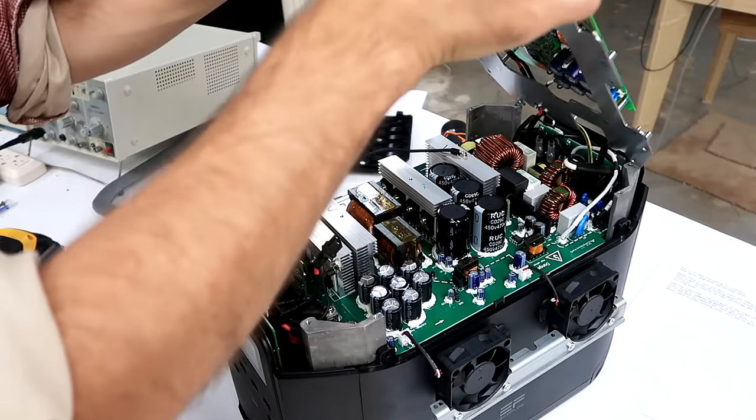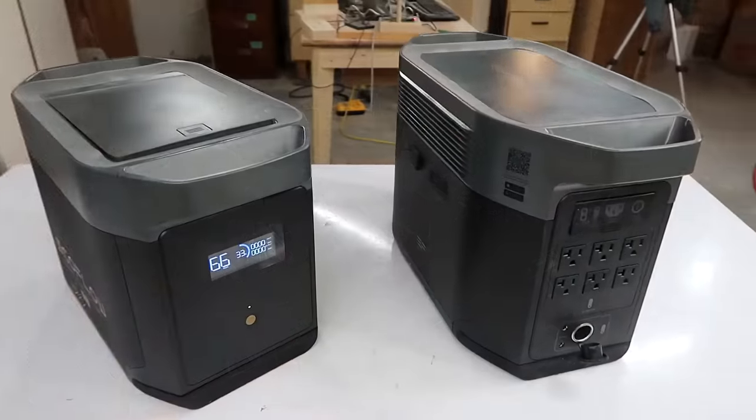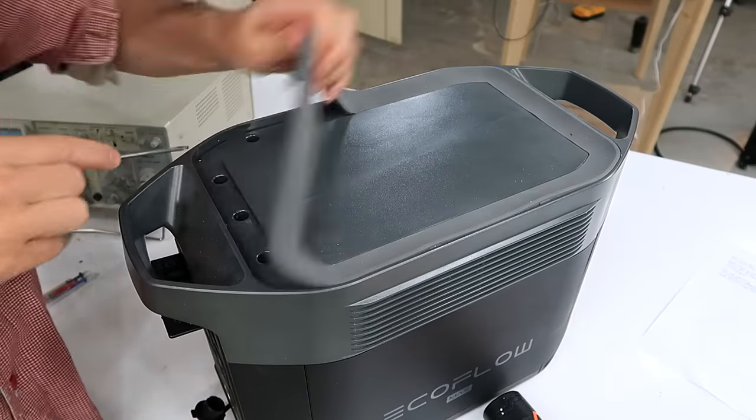This video is about what's inside one of those EcoFlow battery-powered power stations. Let's pop this box open and see what's inside.